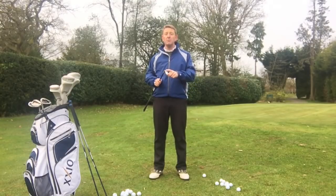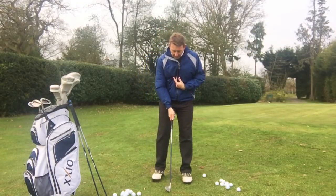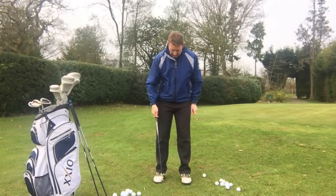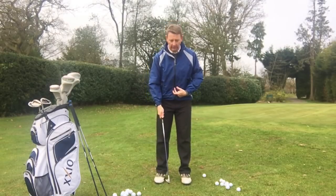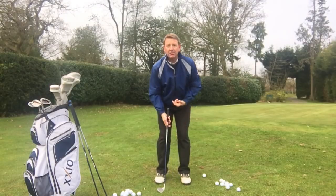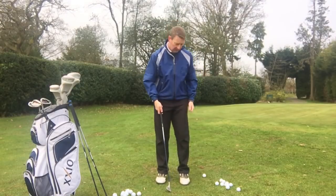I've got a pitching wedge here and I'm actually going to set up just like I would do for putting. So I'm going to make my putting grip — that's what's called a reverse overlap, but it doesn't matter how you hold the putter. My feet are relatively close together and we stand nice and tall. A lot of people who start to fear chipping go right down the grip, and that makes it harder, so let's use the length of the golf club first.